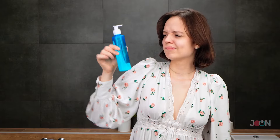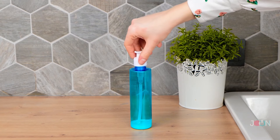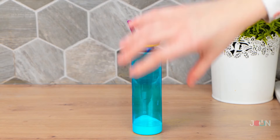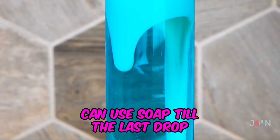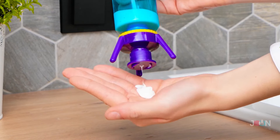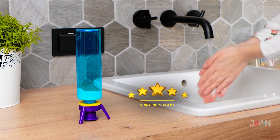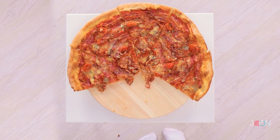Trying to get that last drop of soap out of the bottle? Don't throw it out — use the soap bottle emptier instead. Attach it to the bottle and then flip it over. You can use the soap until the very last drop. You don't waste soap or money. Five stars.